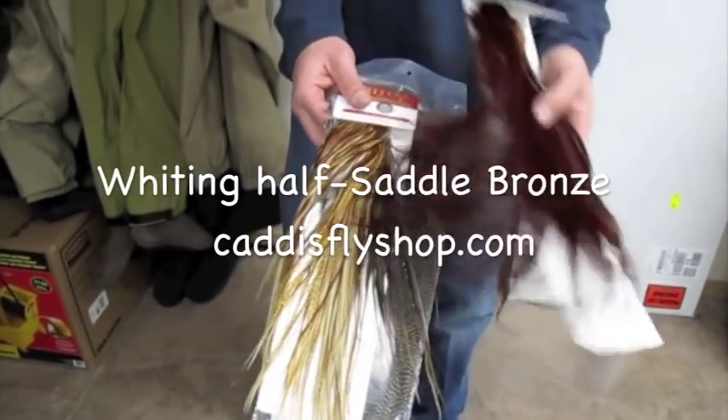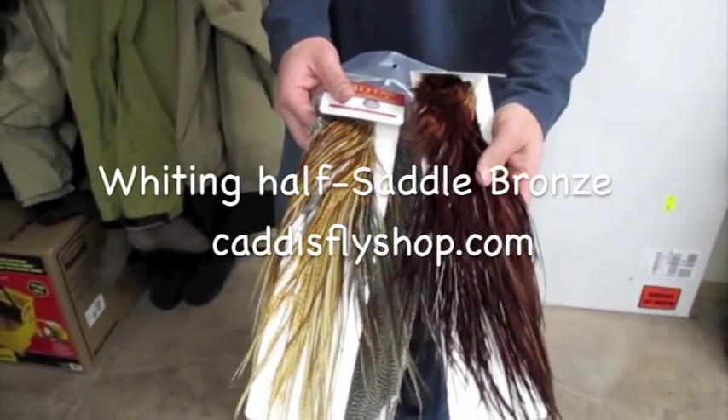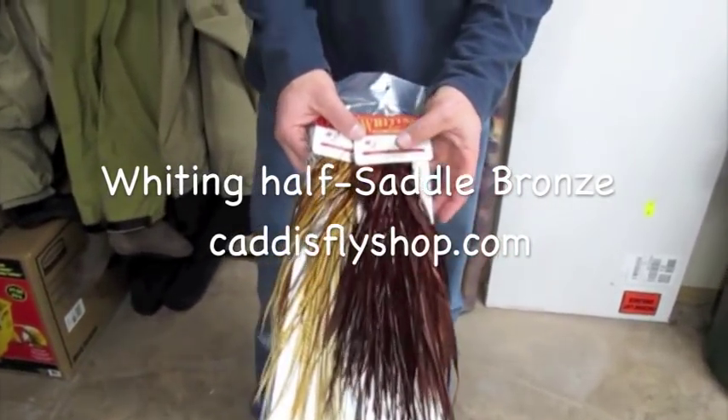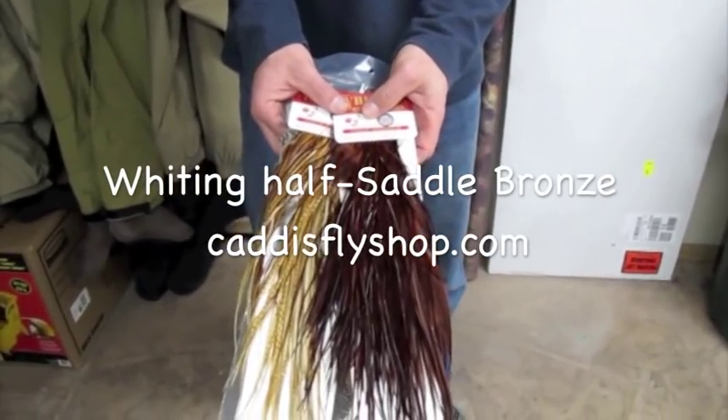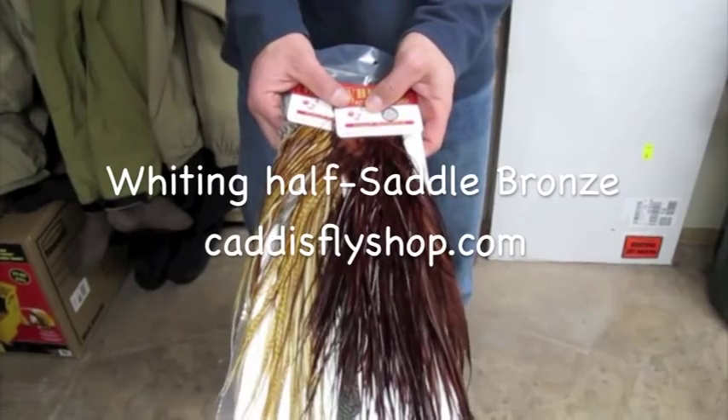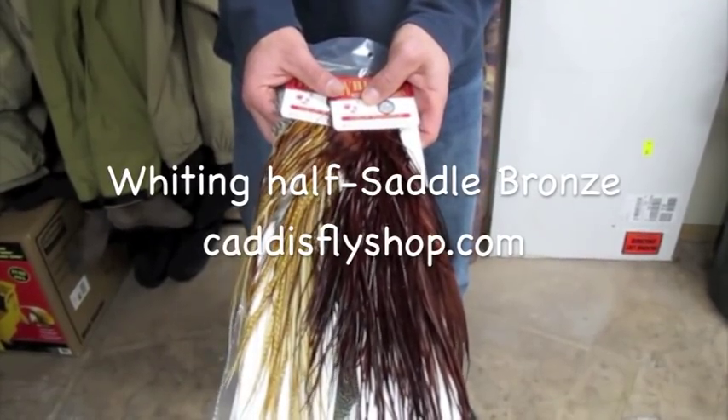And bronze refers to a grading system, not the color. It's just a grading for barbule density and feather count — how many feathers per tape. It's not related to hair and jewelry; it's purely for tying flies, stiffness and barbule density.